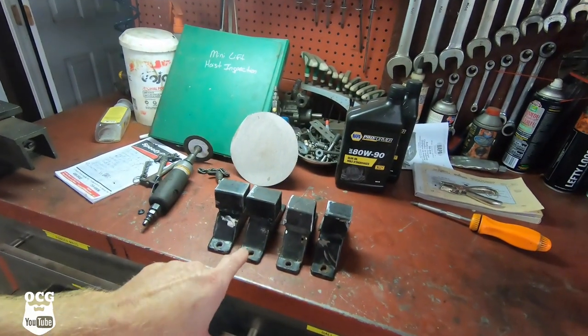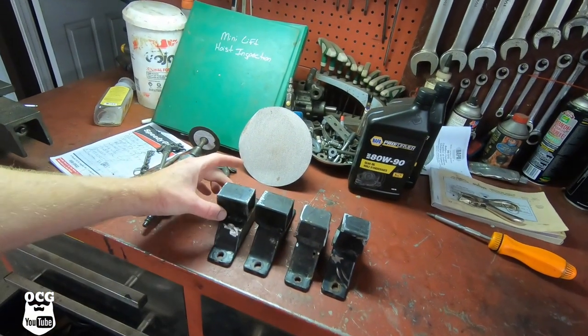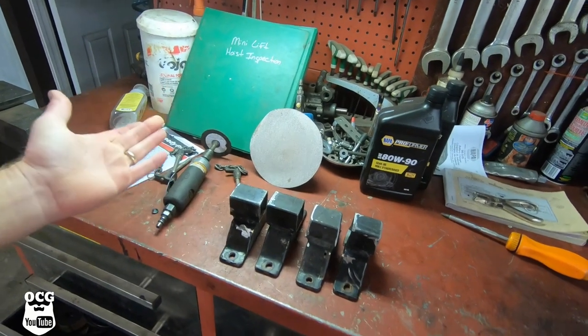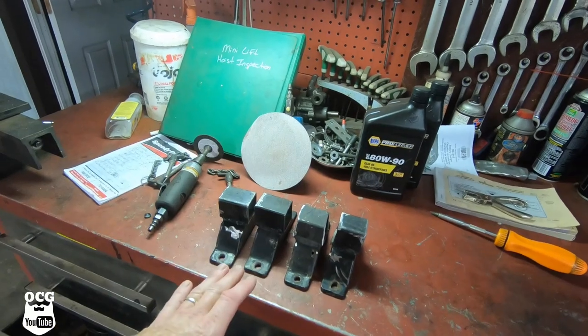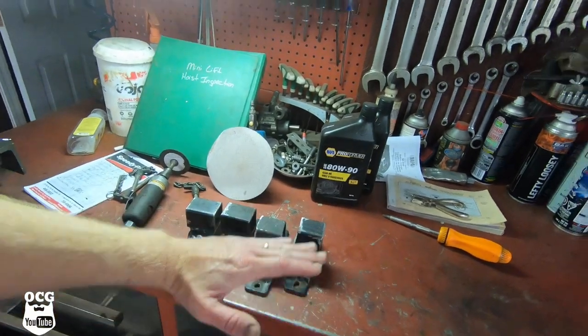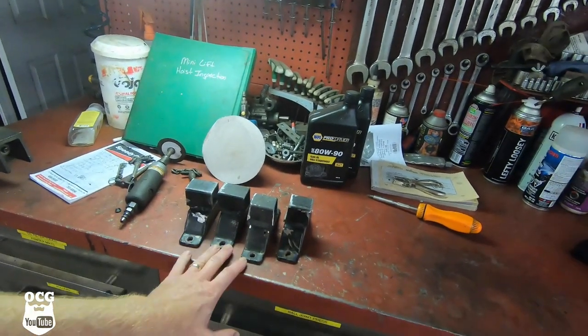Okay guys, mama's calling for supper, but we did get those ends cut off. As you can see, they look a little more uniform now than they did before — these ones were a little bit longer, but I'm not going for looks here, I'm going for function. These will work, lifting that rack up off the roof of the car. Tomorrow we'll get the car inside the shop and get things mocked up to figure out exactly where we're going to mount it.